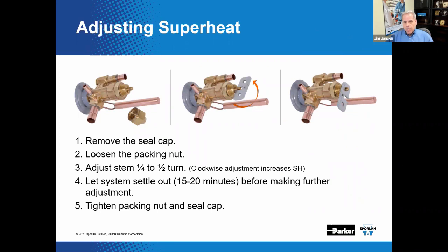Superheat can be adjusted on TEVs equipped with an adjustment assembly. First, remove the seal cap. Some valves have a packing gland — if so, loosen the packing nut. Then adjust the stem one-quarter to half turn and let the system settle out for 15 to 20 minutes before attempting further adjustments. Patience is a virtue in this endeavor. Retighten the packing nut and reinstall the seal cap when done.